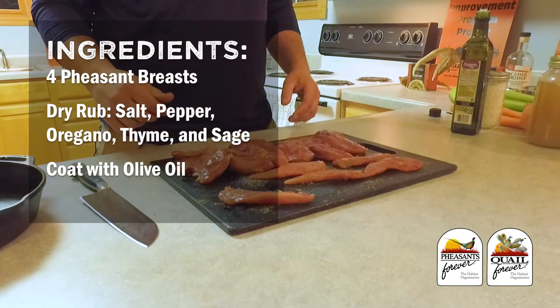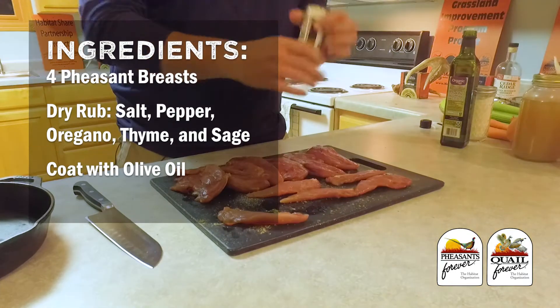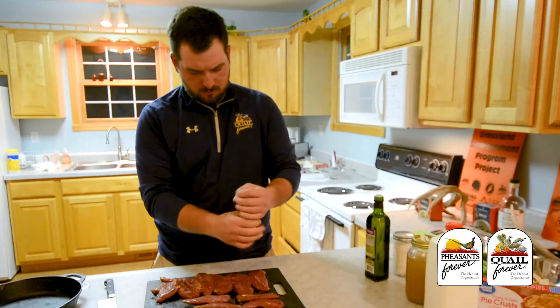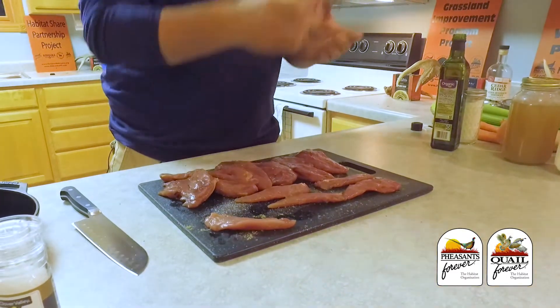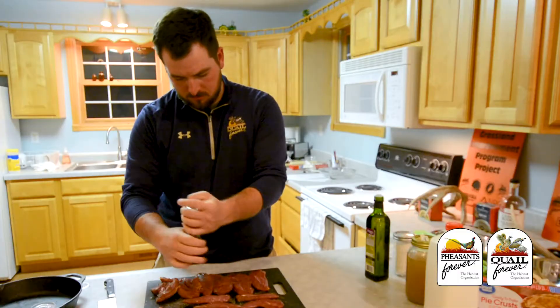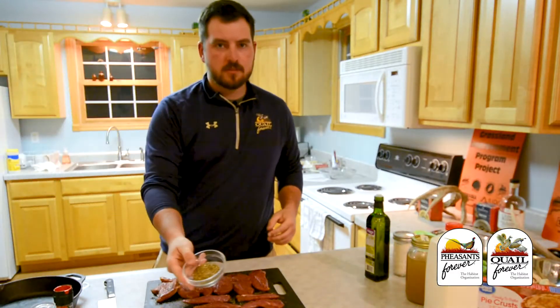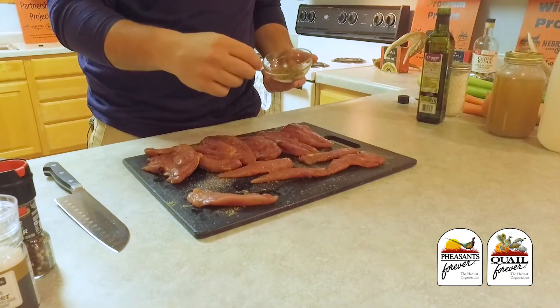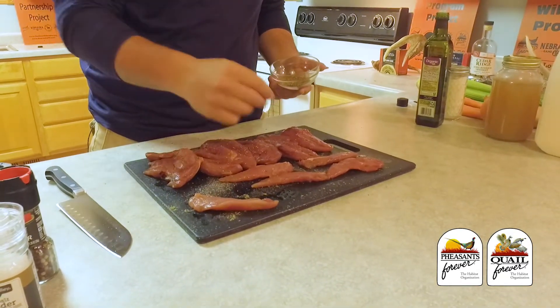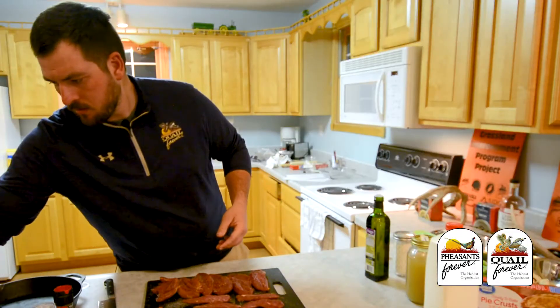What you'll need are at least four pheasant breasts. To season the pheasant, we're going to use some salt, pepper, thyme, oregano, and some ground sage. We're not going to put too much on here right now because more will get added later.